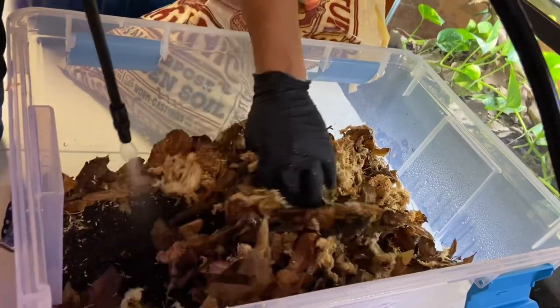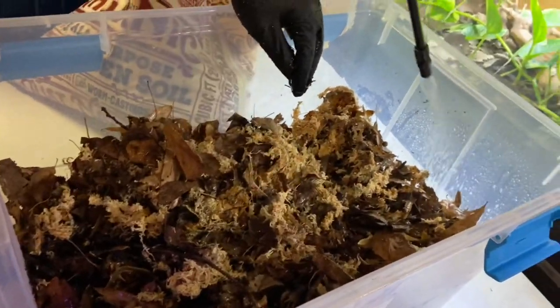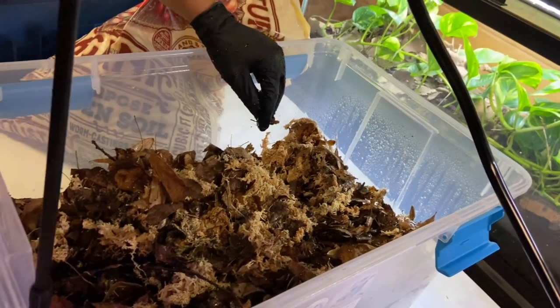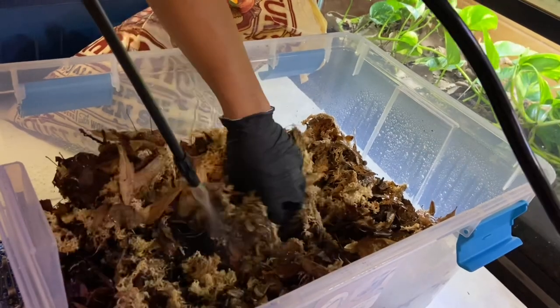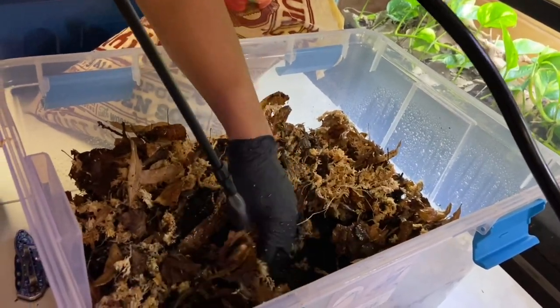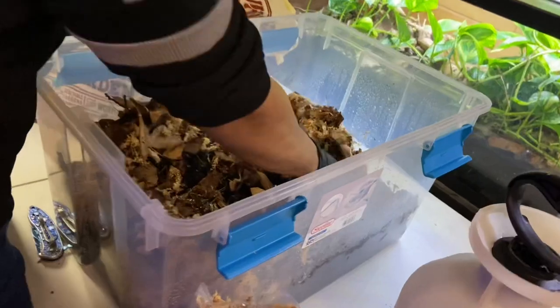When I set up my previous enclosure I only had to water it one time every month, and it was enough for the lizard Nelly - she's still in that 30 gallon over there - as well as some other lizards I had before. Since this one is a little bit bigger, I am going to be putting a water bowl at the bottom. That is enough water for now - now we're just going to go to the mixing.